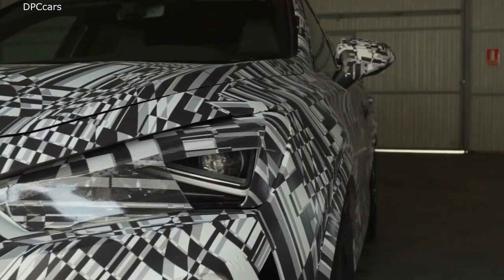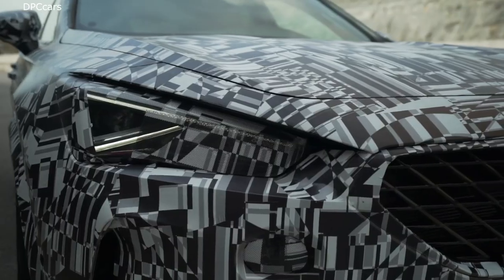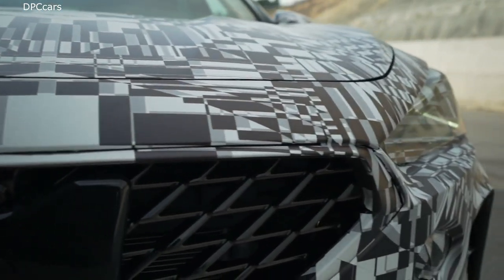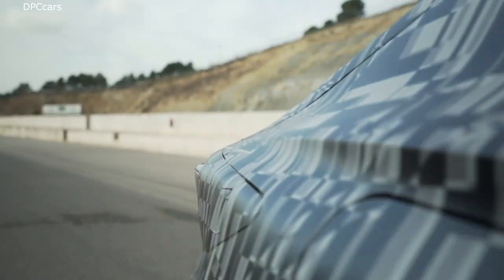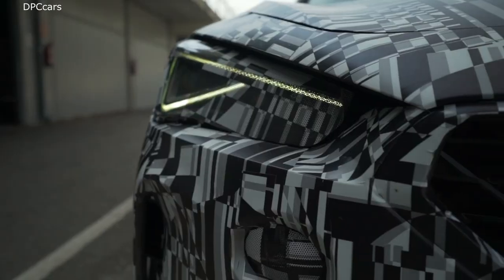First of all, I think the secret of the beauty of the Cupra Formentor is the right proportions. It's a car that has the right stance on the road, with the right proportion between the hood and the cabin. A design that is simple but that has a lot of character.